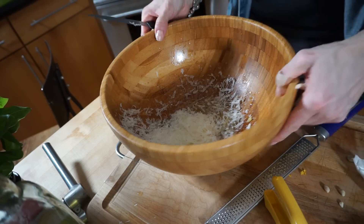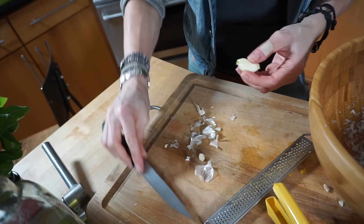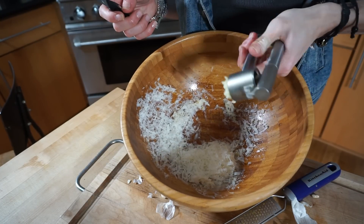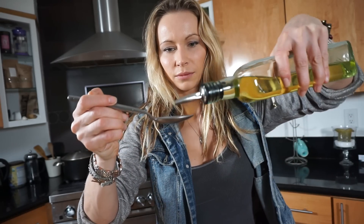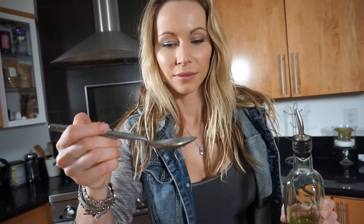And now one clove of garlic. Now two and a half tablespoons of extra virgin olive oil — one, two, three. Now a handful of the fresh basil, just roughly torn. You don't have to chop it or anything, just tear it apart and throw it into the bowl.